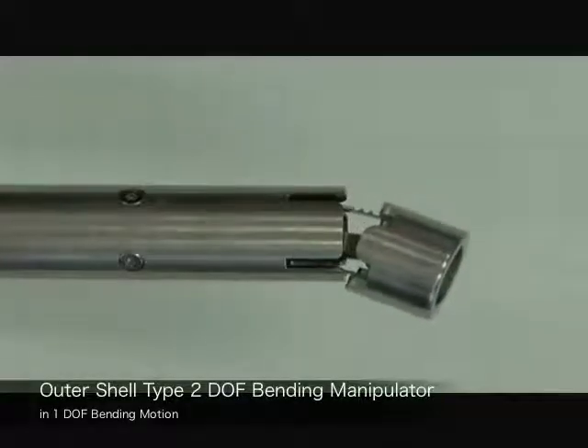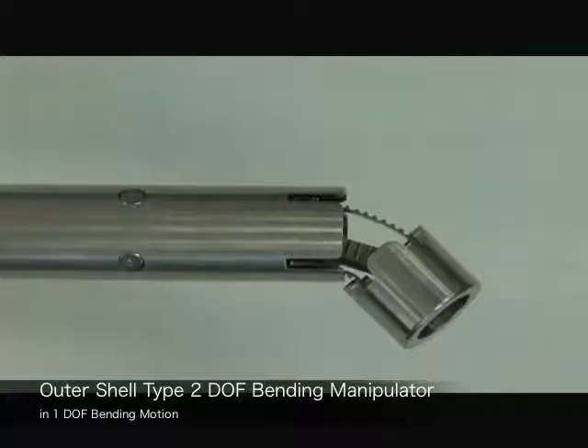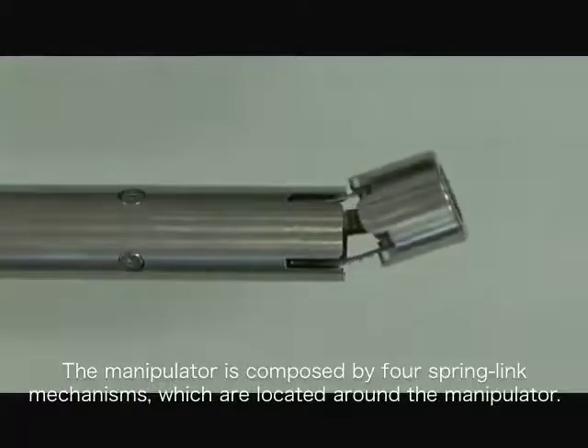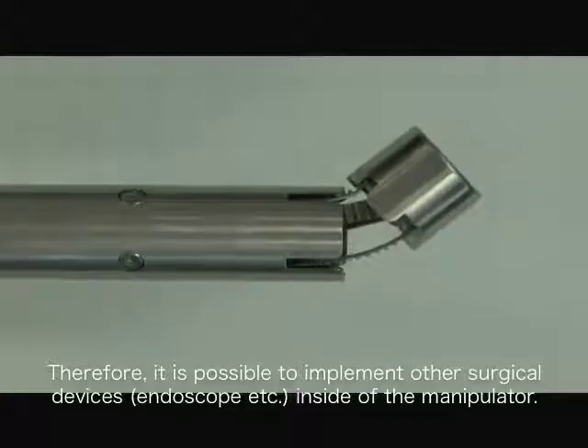Here is the outer shell type 2 DOF bending manipulator in one DOF bending motion. The manipulator is composed of 4 spring link mechanisms which are located around the manipulator. Therefore, it is possible to implement other surgical devices inside of the manipulator.